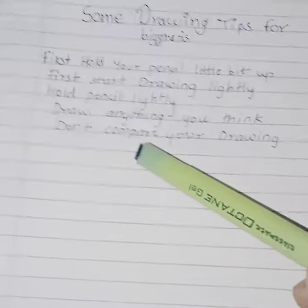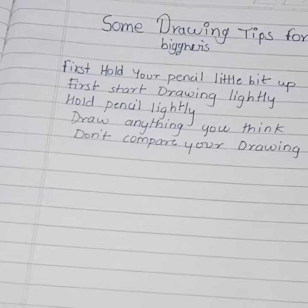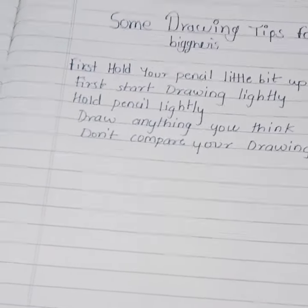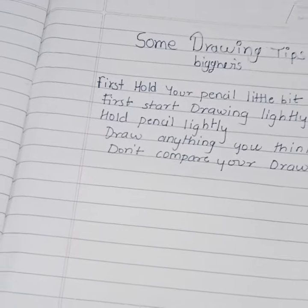The next tip is to draw anything you think of. You don't have to force a drawing — just make a drawing and compare your drawing, so you can be motivated to make more drawings.